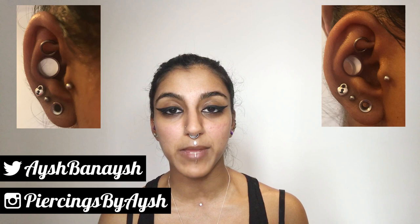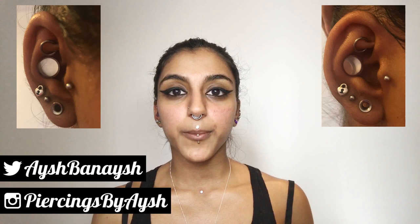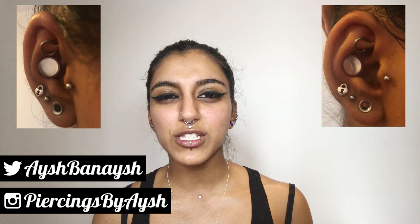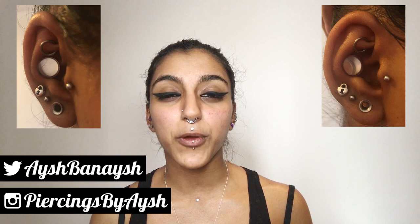I'm not going to lie, it really fucking hurt. The biopsy punch part did hurt but it didn't hurt as much as I thought it would. It was actually the stretching and putting the jewellery in that hurt more. Stretching was uncomfortable but it wasn't too bad — it was like a funny kind of pain, not a sharp pain like the biopsy punch. But putting the jewellery in was pretty agonising.